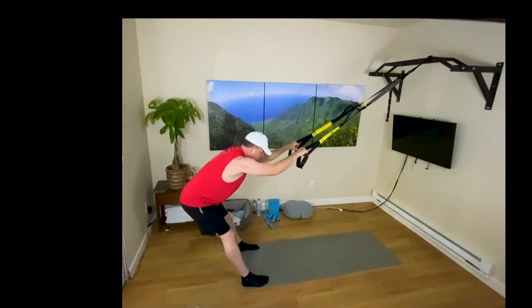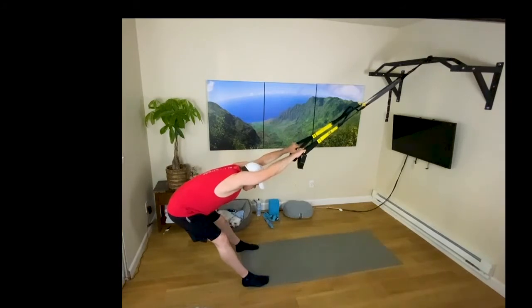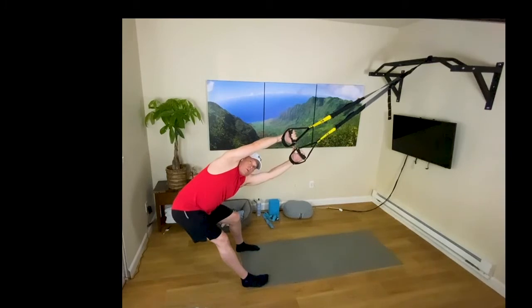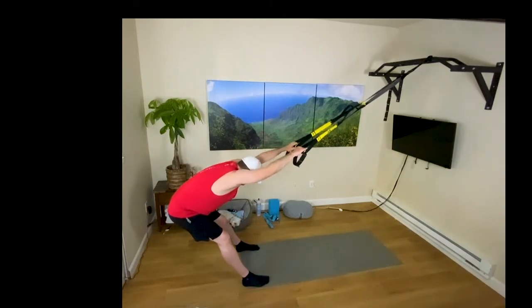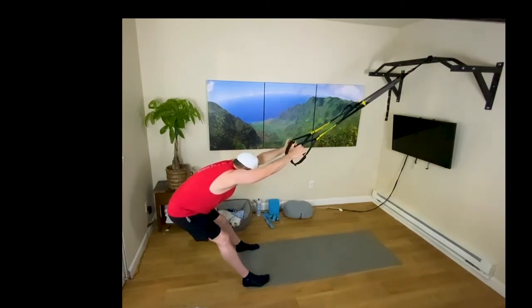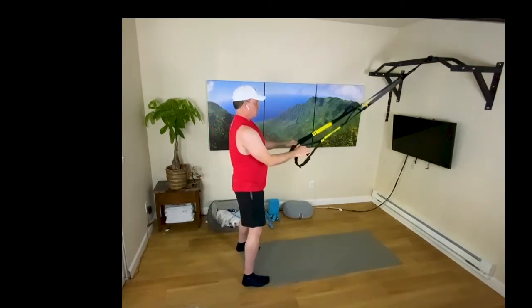On the exhalation, the left knee will bend — twist your torso and look underneath that right arm, away from the bent knee. Exhalation to center. Exhalation, right knee bends — twist and look underneath the left arm. Exhalation to center. Push forward from the hips, just standing tall.